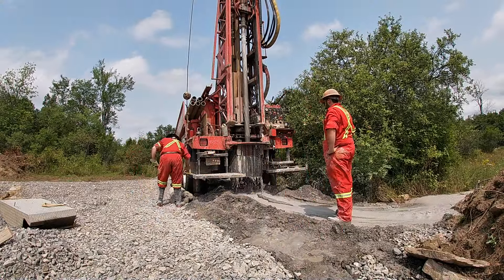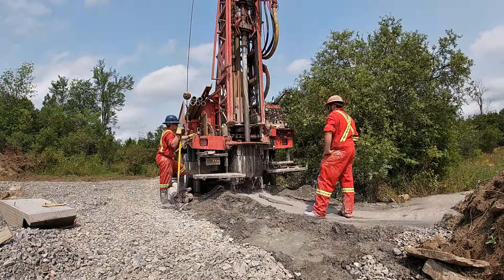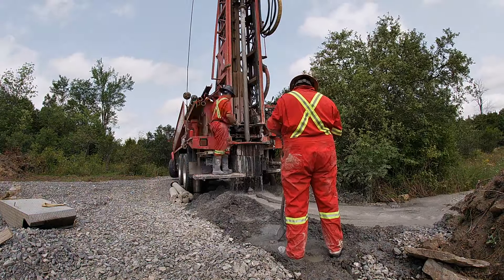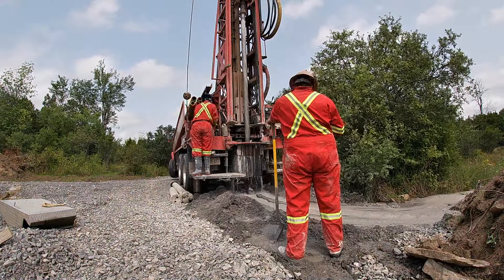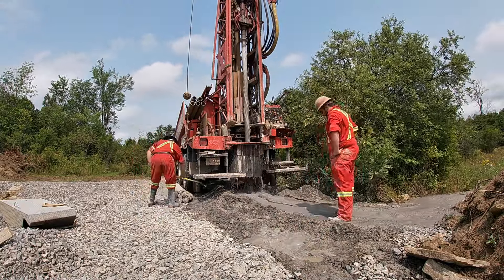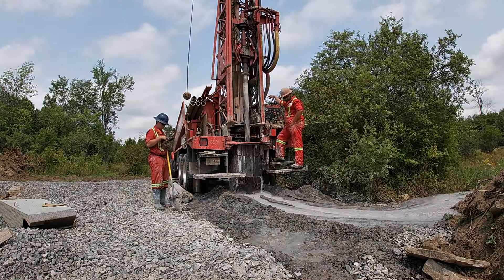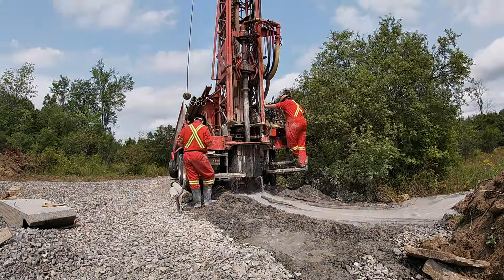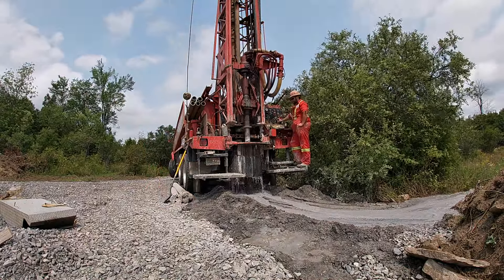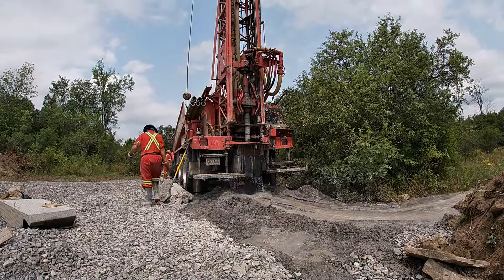No dramatic 40-foot gusher skywards like you see in Hollywood movies, but a nice gush of clear water — actually clear water, even though there's a lot of slurry in there. Fresh, clear water coming up now. They went down an additional 20 feet past the point where they actually hit the water. I'm not 100% sure why they do that, but obviously they want to be below the point where they hit the water, probably due to pressure and a continual flow issue.